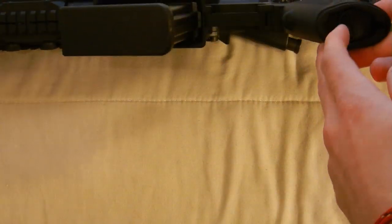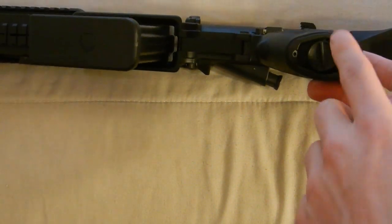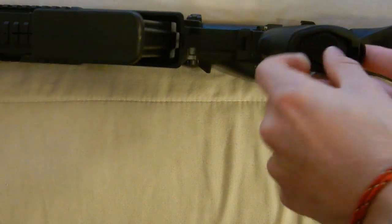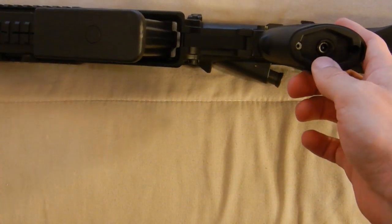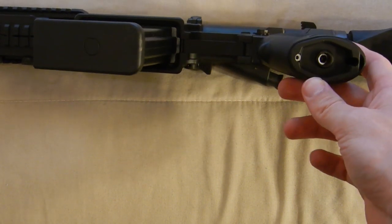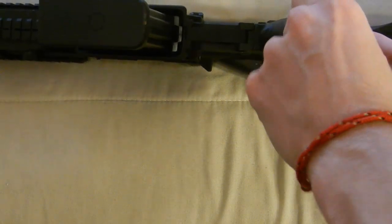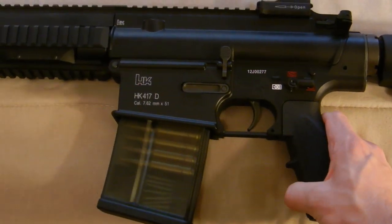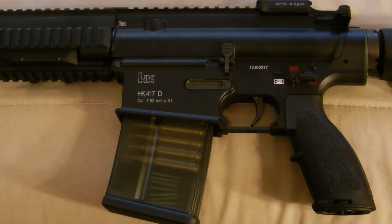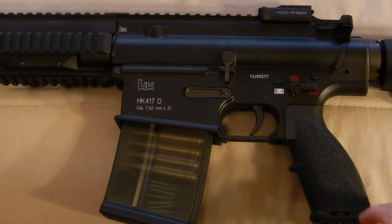Aside from a few extra features, I want to show you how to adjust your motor height. If you can see this little wheel, you simply turn it and it will expose an Allen key bolt so you can adjust the motor height. It's nicely protected so it won't collect mud or dirt while you're playing in the field, especially if you're sniping.